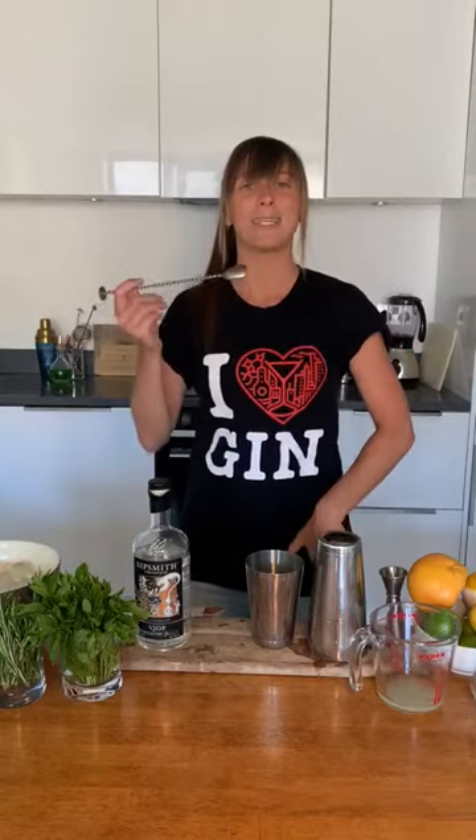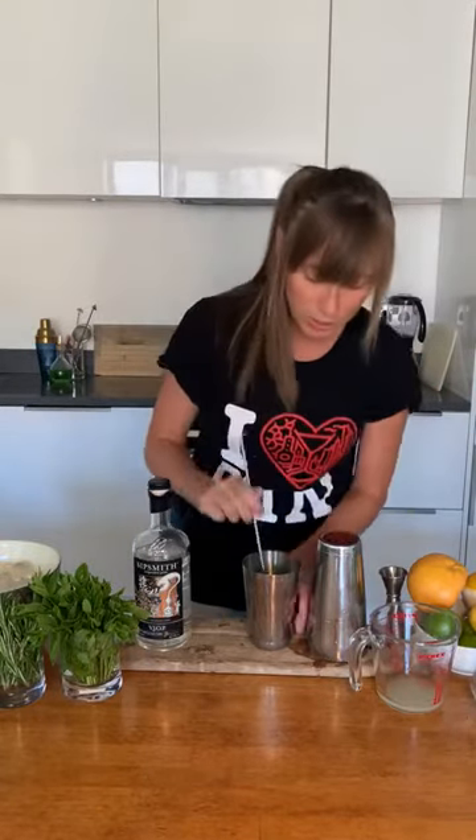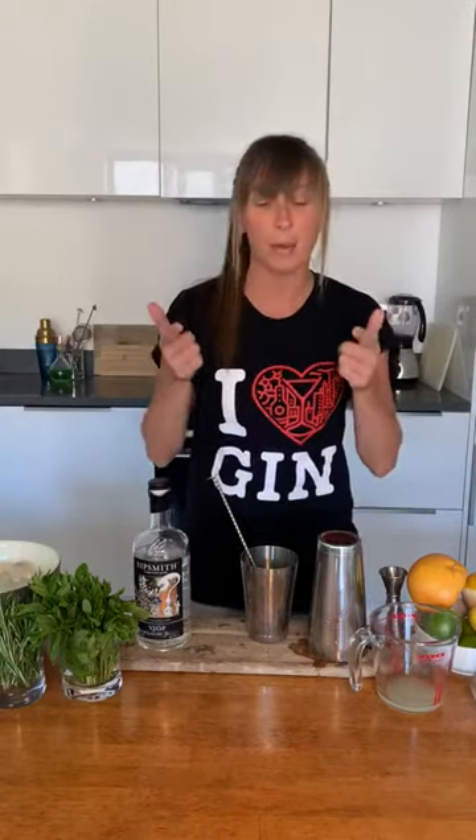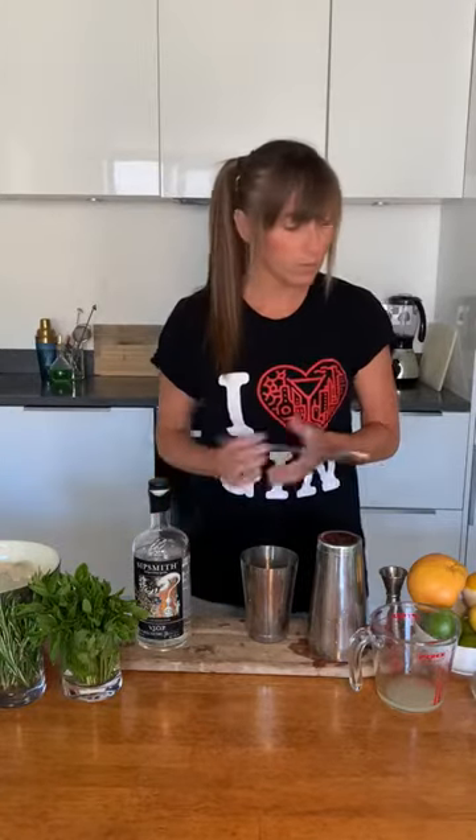The beauty of making your own cocktails is you get to taste all the way through. I'm just going to check that it's balanced — what I mean by that is a lovely line between sweet and sour. Perfect — got enough sour, got enough sweet. Now I'm going to throw in 40 mils of gin.